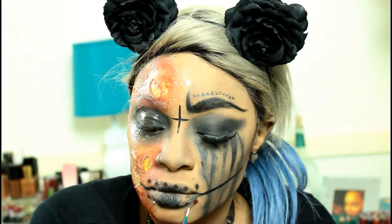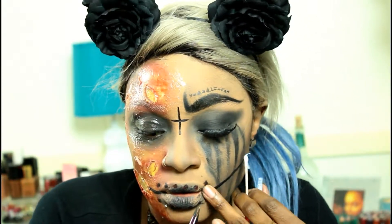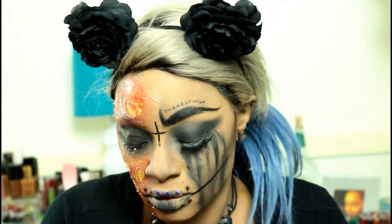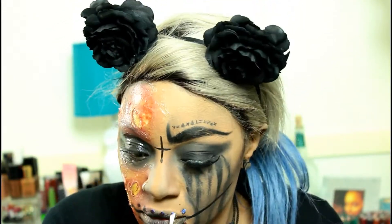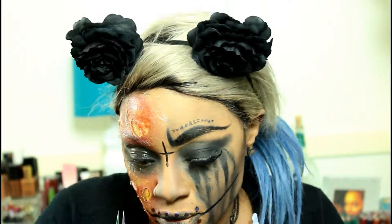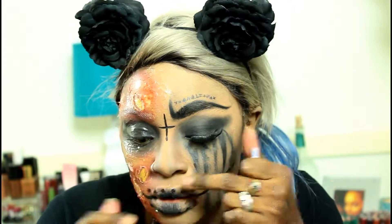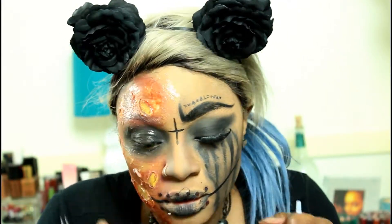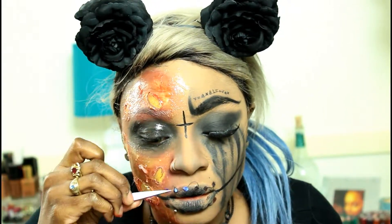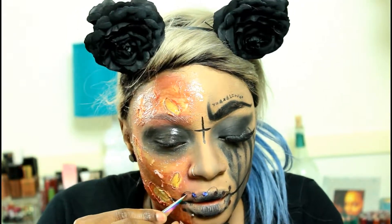As you can see, I'm working on the bottom portion of my lip first and then I'll go across the top, because you don't actually want to put the thread across your lips if you plan to talk or eat for the rest of that night. You're going to want to just make it look like your mouth is sewn shut. Take your time with this because it is very tedious — the thread gets stuck to your fingers, so just be patient and make sure you leave a lot of time to create this look if you plan to recreate it.